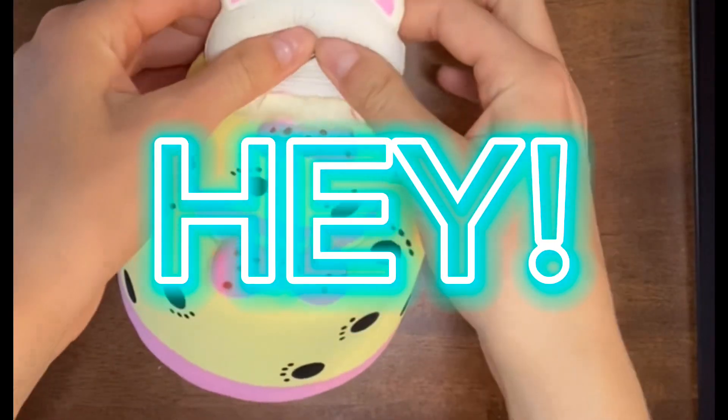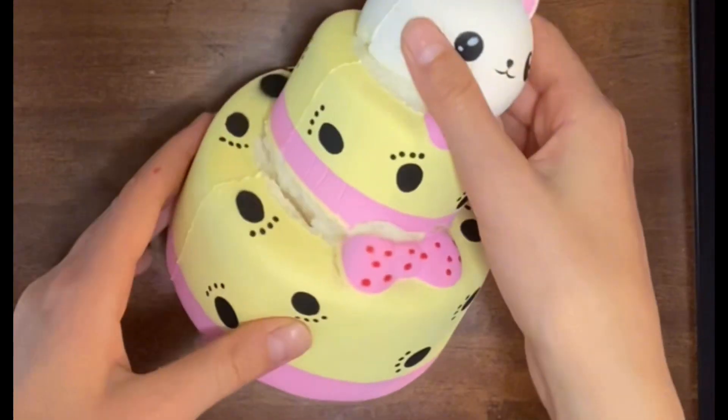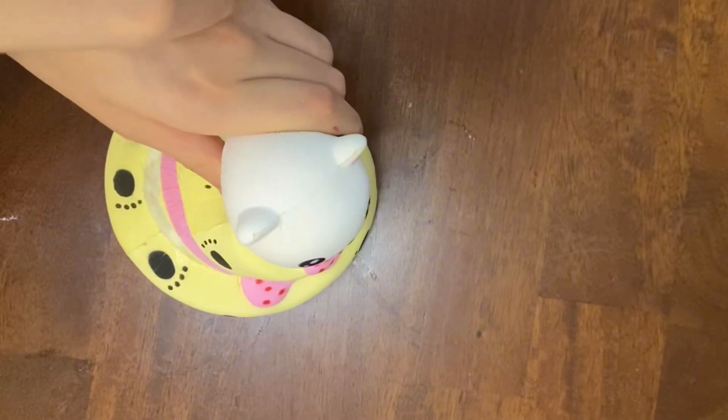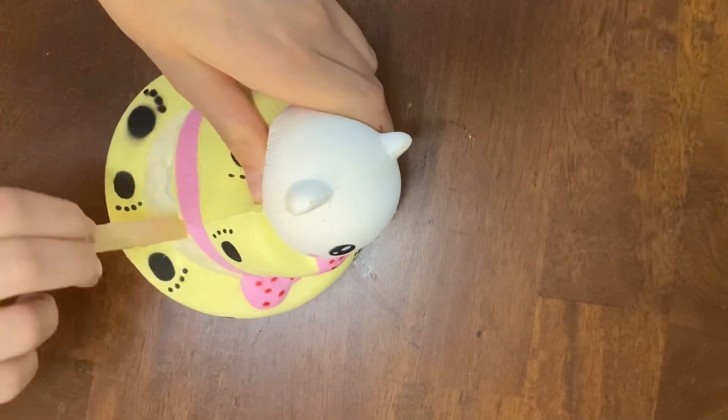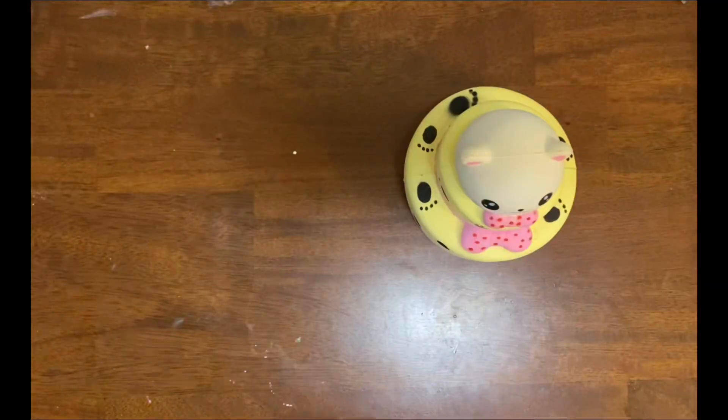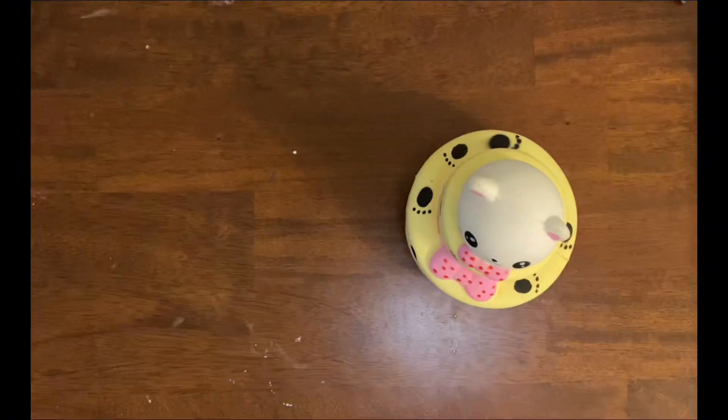Hey everybody! So for this week I'm doing a double squishy makeover. It's going to be a very long process. Let's get started with the repairs. I'm gluing the cracks together with some fabric glue I have and then sealing the cracks with some puffy paint.